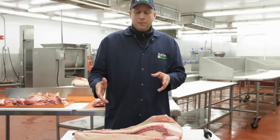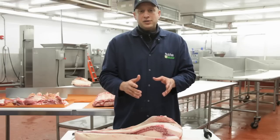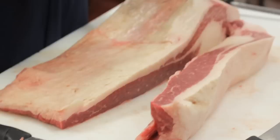My favorite wood to use for smoking brisket is simple: oak and a little bit of applewood. Long and slow is the best way to smoke a brisket — you're talking about 250 degrees for about 12 hours. It's going to give you that smoky flavor, and it's going to penetrate the muscle as best as possible.